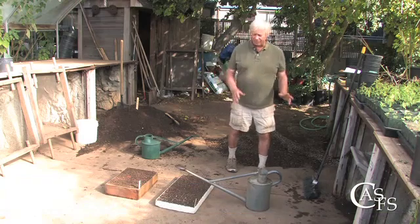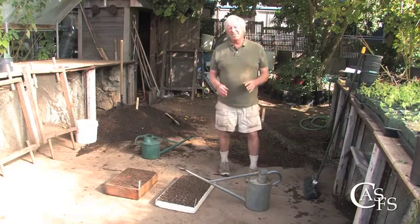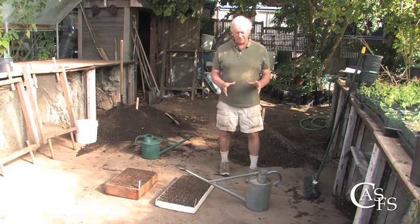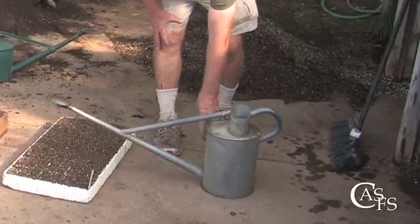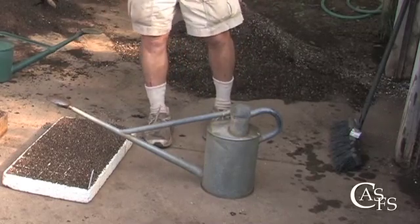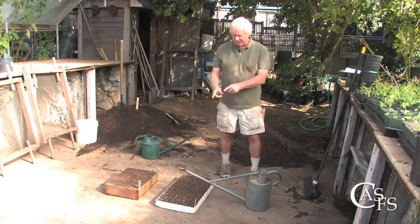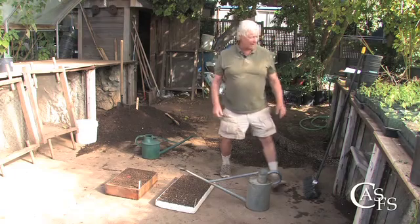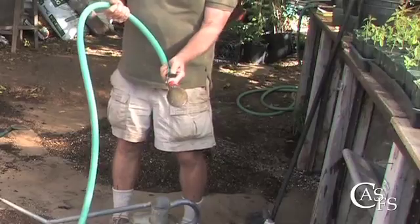Now we're going to talk about watering in these freshly sown seeds. A couple of different tools you can use — and they are exquisite — are this watering can here. This is not just any watering can; this is the HAWS, H-A-W-S watering can, a British concern. It's probably the best designed of all cans: large reservoir, nice long narrow spout, and an upward-facing rose. Anything in horticulture that has small perforations and emits water is called a rose. If you have a larger area, you can use a rose on a hose — essentially the same device.